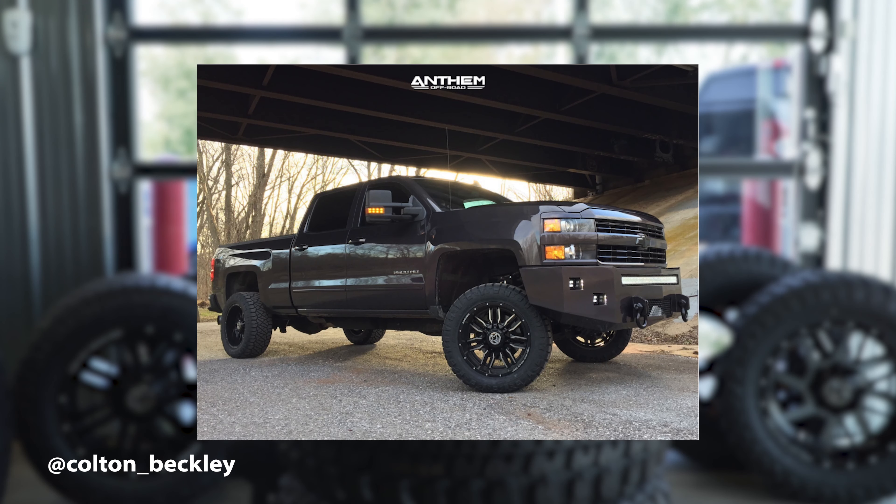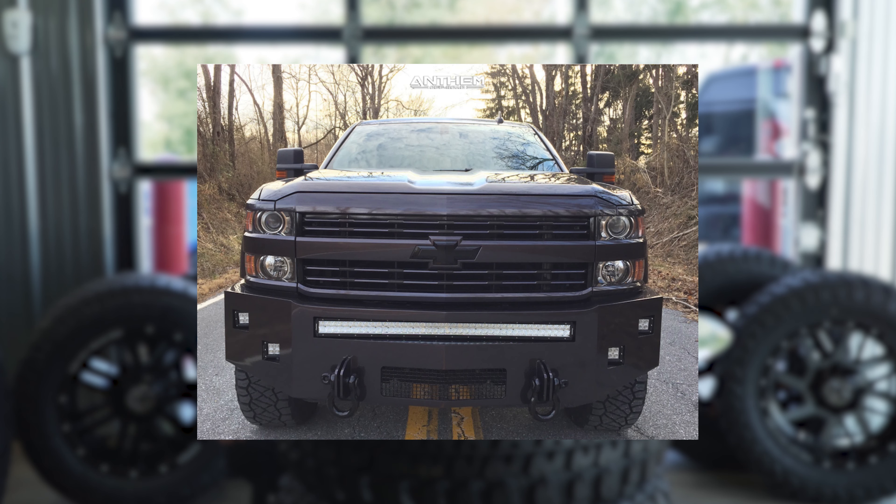Our first vehicle today on series two of Rate Your Ride, we are looking at a 2015 Chevy Silverado 2500 HD. It is on Anthem Equalizers, 20 by 10 with a negative 24 offset, wrapped in Nitto Ridge Grapplers, 33 by 12 and a half, using a Cognito leveling kit — which is cool because we don't see many Cognitos. Looks pretty gnarly. I do like the leveling kit.